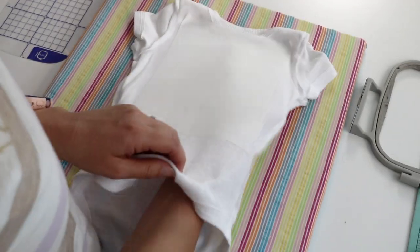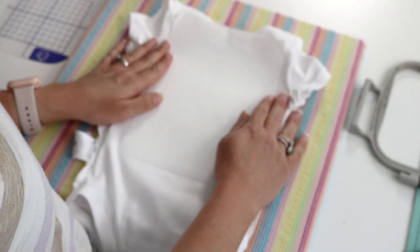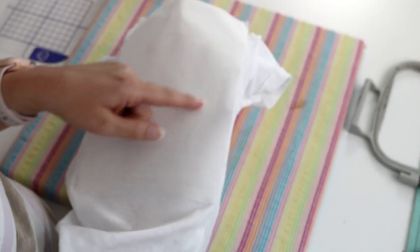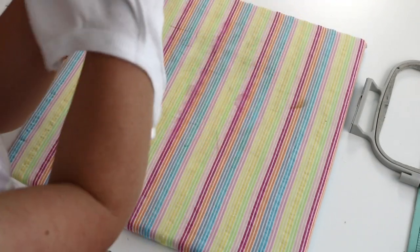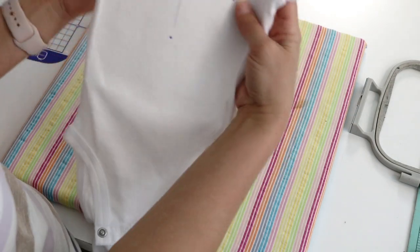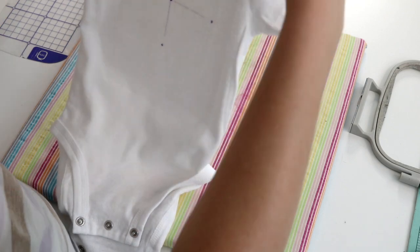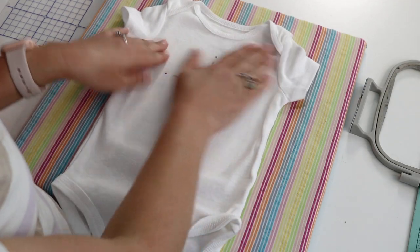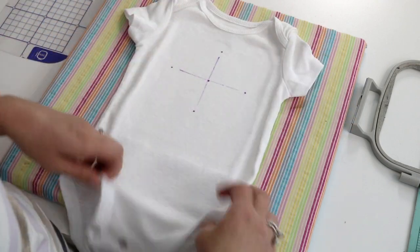So three layers of stabilizer — I know that sounds like a lot. Another option would be cut-away, which would be more stable, but because the onesie is so thin and white, when you cut the stabilizer around the design on the back you'll definitely still see it through the shirt. That's why I choose poly mesh and layer tear-away on top, so you don't see stabilizer poking out. If you have issues with puckering, cut-away might be necessary.